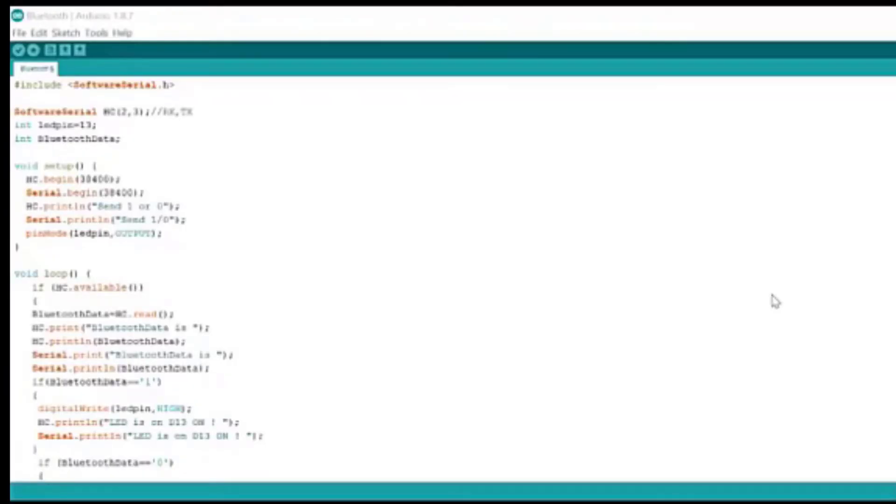Let's understand the code for our Bluetooth-controlled LED. One thing which is new in this code is this library, which is Software Serial. What this library basically does is: as hardware, we have two transmission pins on our Arduino Uno, which are D0 and D1. But if you want to use digital pins from D2 to D13 as a transmitter pin and a receiver pin, we need this library.